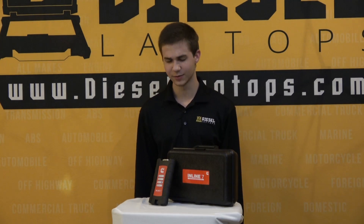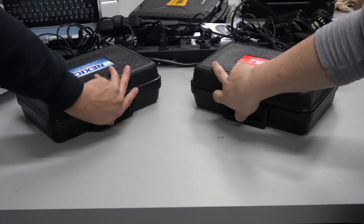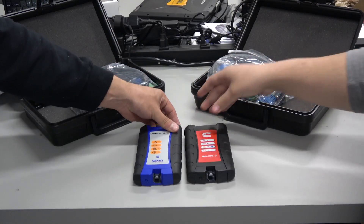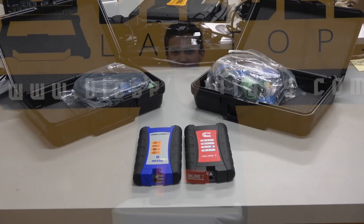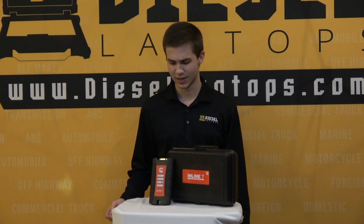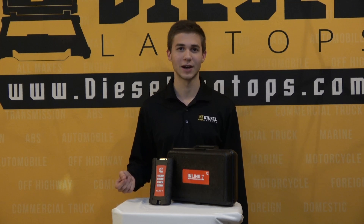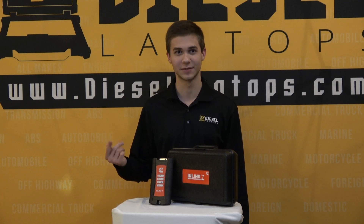Going into the negatives, you'll notice a huge similarity between this adapter box and the Nexiq USB Link 2. The reason for that is the same company makes both adapters. The only difference between this and the Nexiq USB Link 2 is the Cummins brand, so if you're into a Cummins sticker on your adapter this is the adapter for you — but it really doesn't justify the huge price difference between the two.